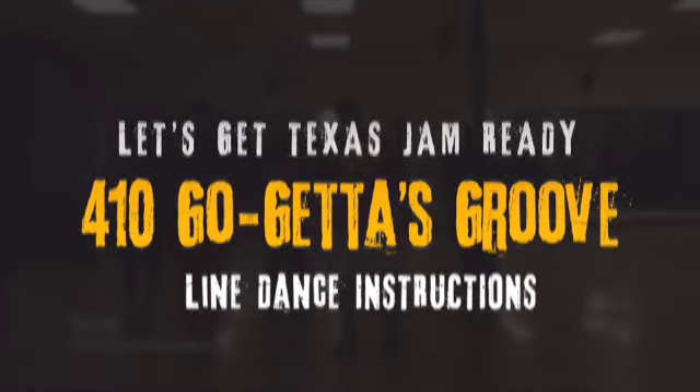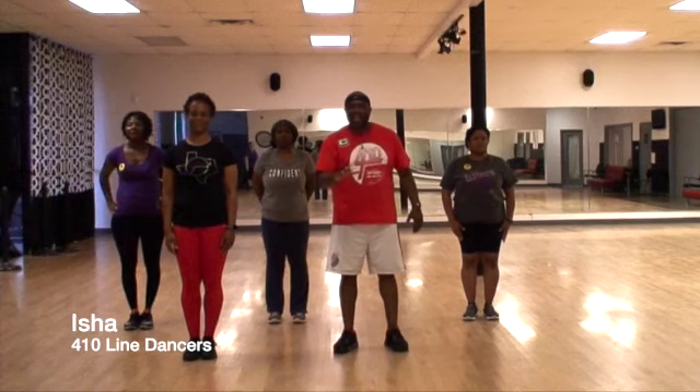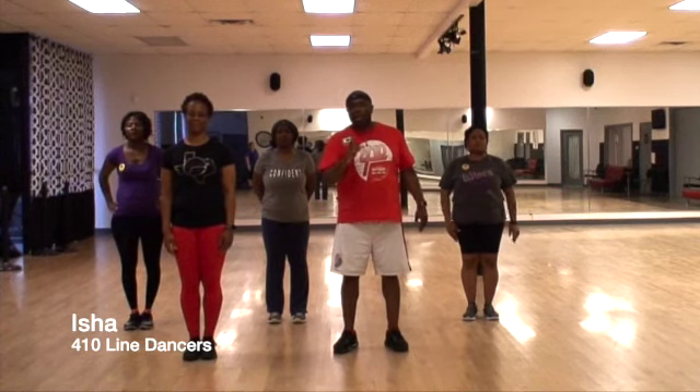Hi, this is Isha from 410 Blind Dancers. We're here in Dallas, Texas. We got this new dance coming out. This is called the Go-Getters Group.